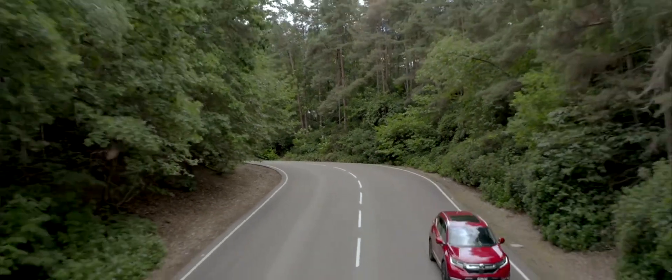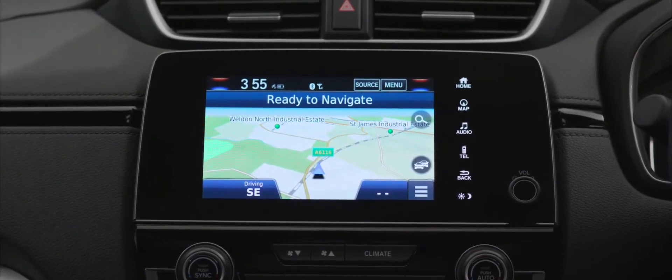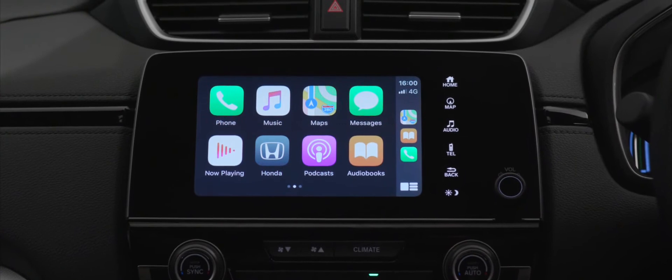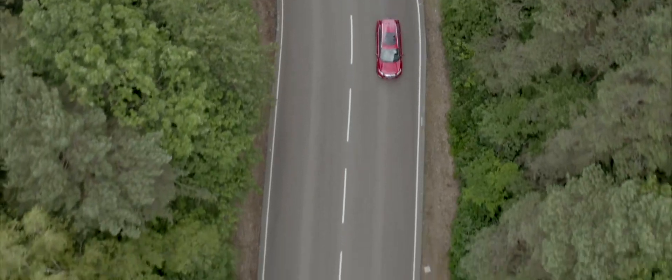This particular CR-V has the Garmin navigation app pre-installed, so navigation is taken care of. But I also have the ability to use Google Maps — for example, if I have an Android phone I can use Android Auto, or CarPlay for my Apple device, and use Apple Maps, Google Maps, or even Waze if I wanted to.